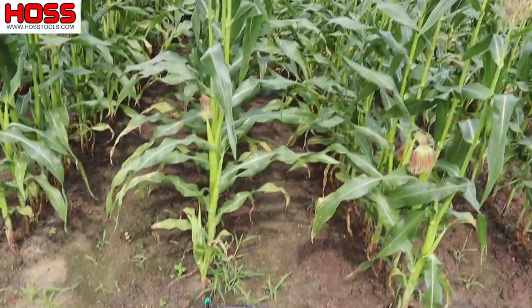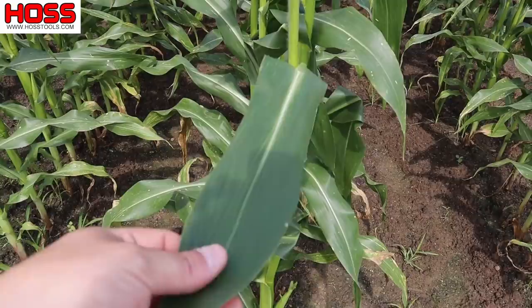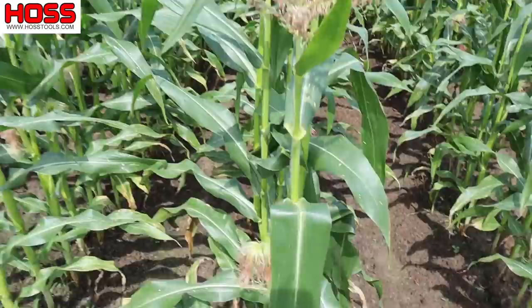All my leaves are nice and green here, everything's looking good. Been able to keep plenty of water to it, although we've had some rain lately. As long as we don't ever see these leaves curling up like that, we know that plant's not stressed, and that's gonna be best for that plant long term.